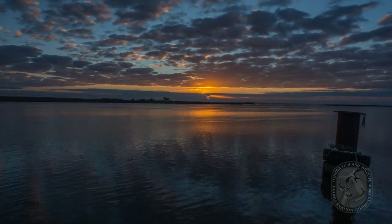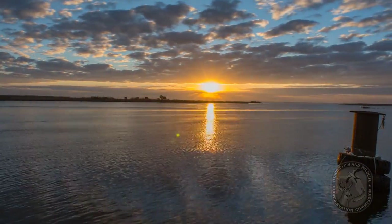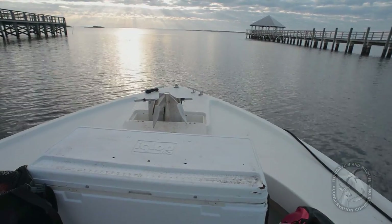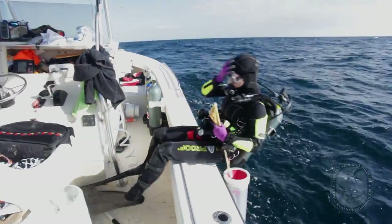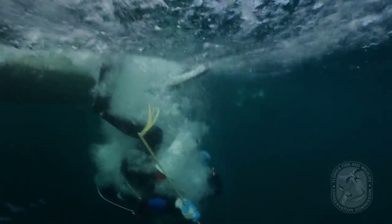To demonstrate recommended lionfish removal techniques, the FWC makes a trip to the northern Gulf of Mexico. They load up a vessel with the appropriate gear and make their way to live bottom sites offshore. Once on site, the divers waste no time entering the water to begin their hunting of the lionfish awaiting below.